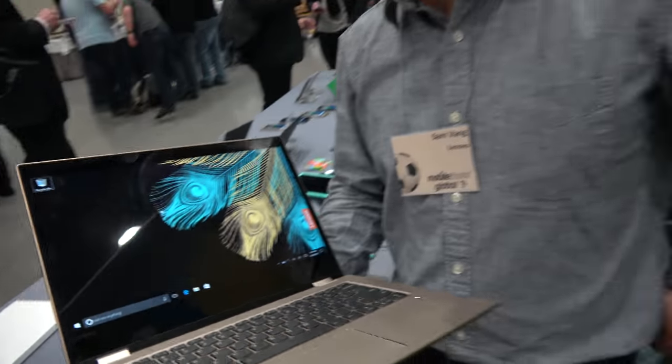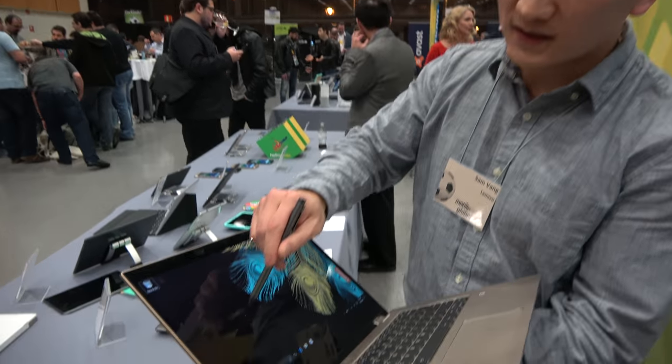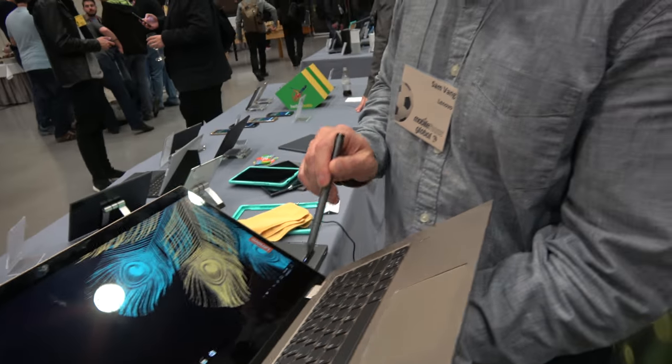Along with that, all our new Yoga laptops will come with active pen support, so you can use the display for active pen Windows Inking capabilities. Do you need to get that separately?